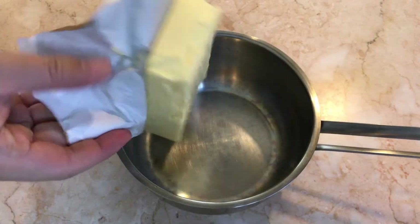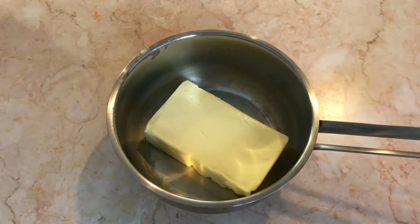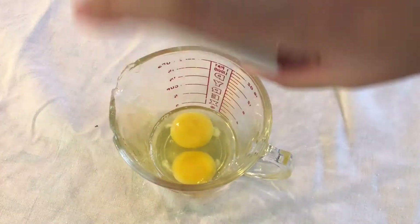First, we're going to place the butter in a saucepan. We're going to want to melt it. Make sure to cool it down after it's melted so it's not too hot in the dough.